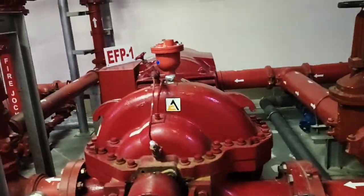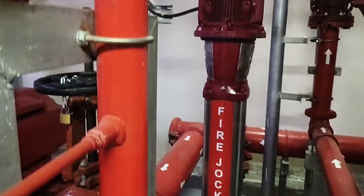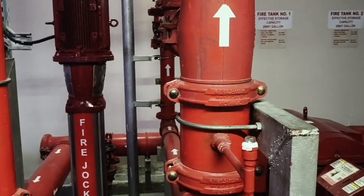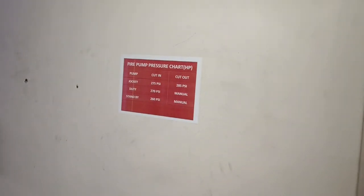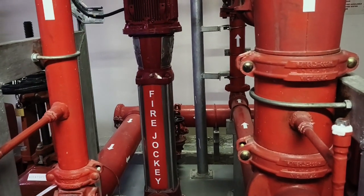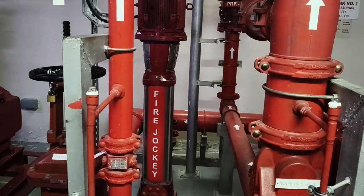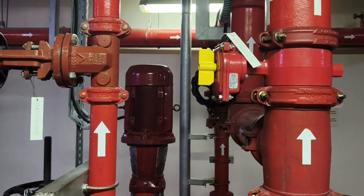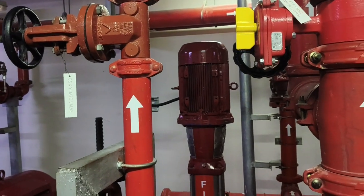Now in the pump room, this is the jockey pump. It also has a check valve, same principle as the others. When the pressure comes down to 275 psi, the jockey will automatically start — it is auto start and stop. It starts at 275 and stops at 285 psi. When it is not running, it means the system pressure is within its cutout range, so it has not dropped low enough to trigger another start.